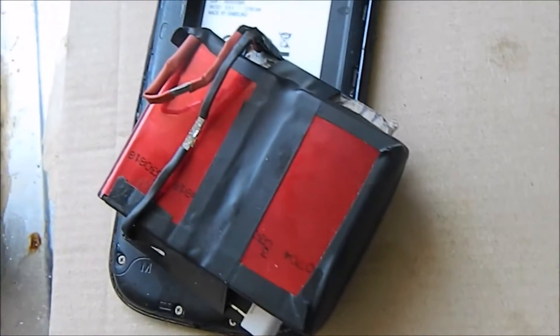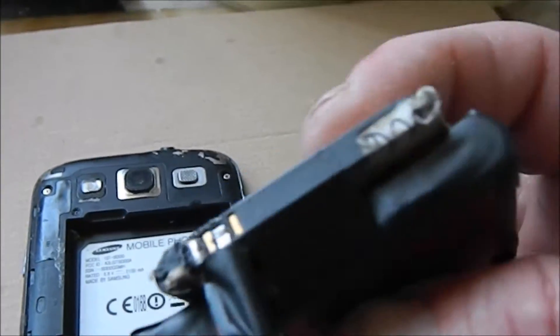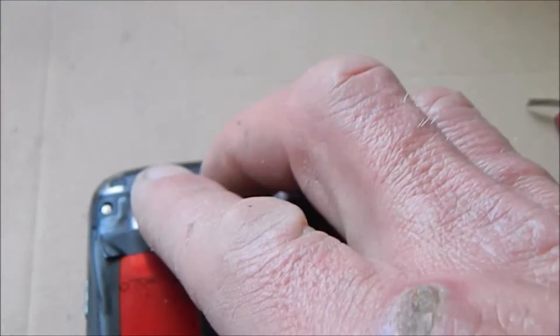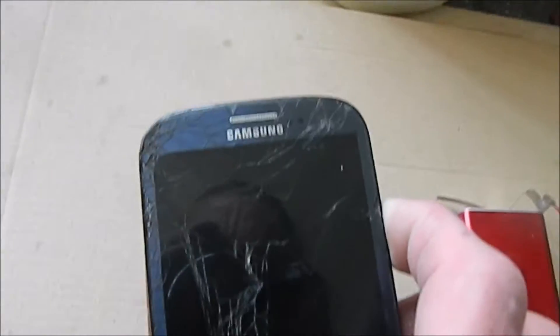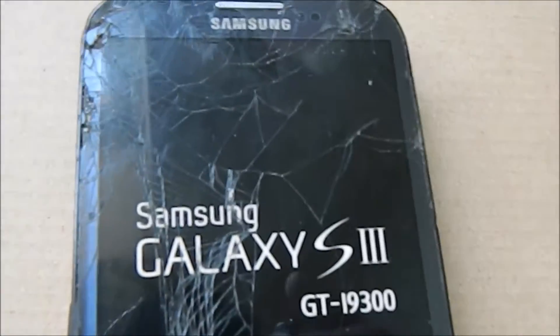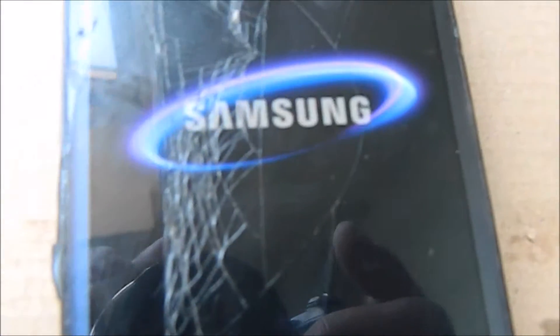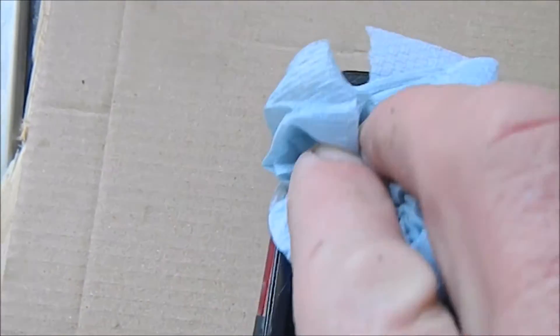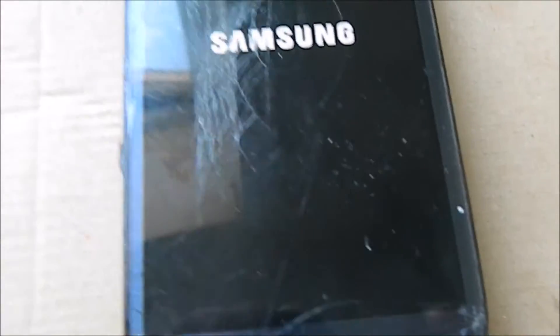Yeah, it works pretty well — it's not going to win any style awards with how it looks. But I'll plug it in — it's quite snug but it does plug in and it definitely isn't coming out. It actually seems to work a lot quicker than it did.